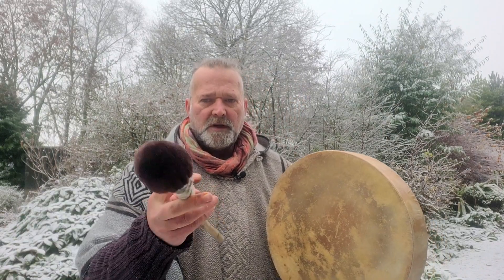Beautiful, beautiful. And then the softer beater — if I can find it — here we go.